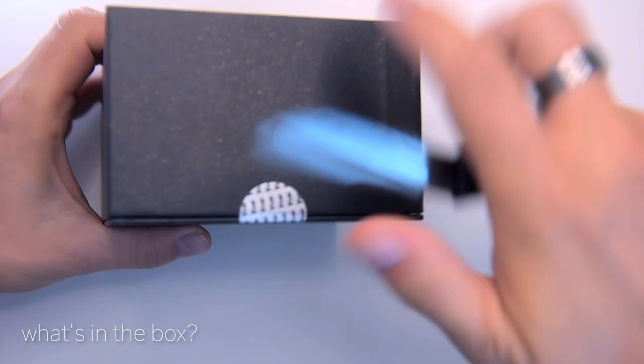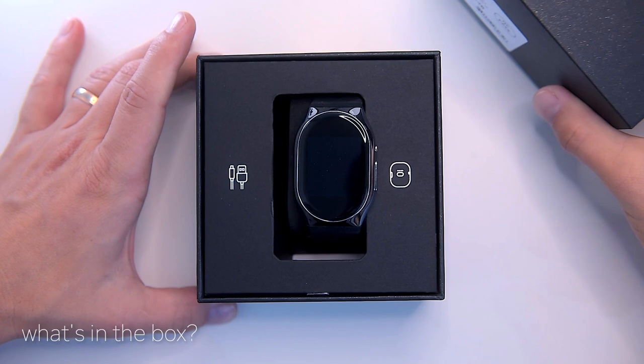In the elegant looking box we can find the watch itself, a small charging dock, a micro USB cable, manuals, a warranty card, and a wrist diameter tape to help you get the right fit.